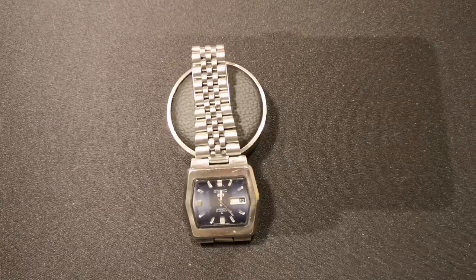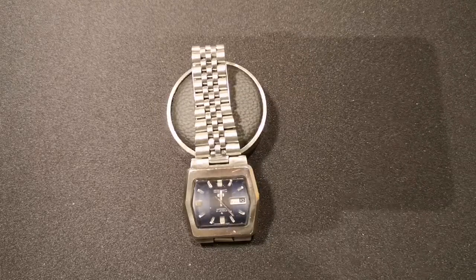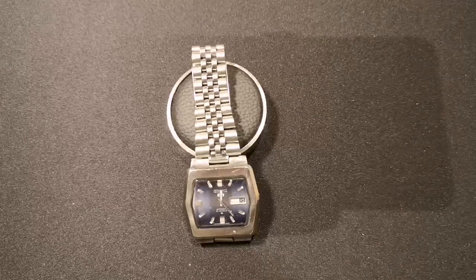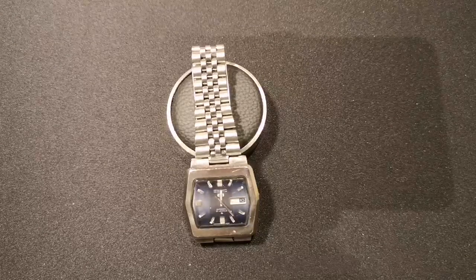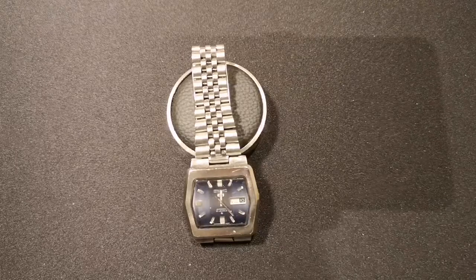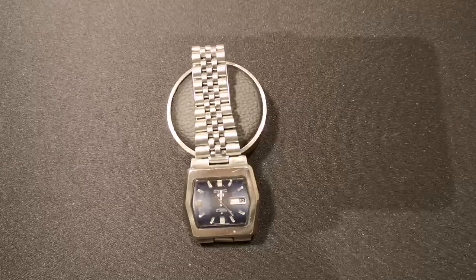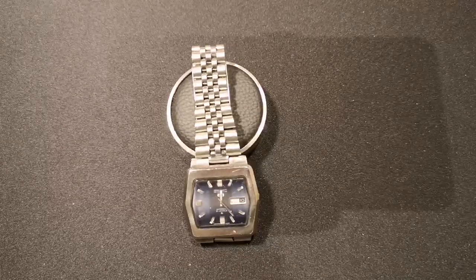Hello and welcome back to the channel. Normally you see me building or destroying things, but today something different. One of the interests I've always had is mechanical things, and watches are an example of that — fairly obviously precise and small. It's an interest I've been looking to revive for some time, and in discussing this with my father-in-law, he said he had a watch that stopped working some years ago, and here we are.